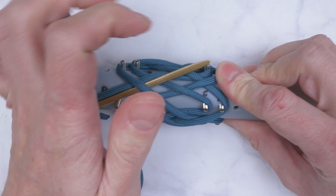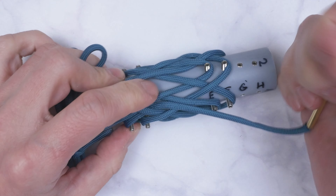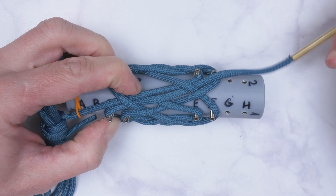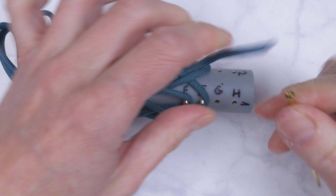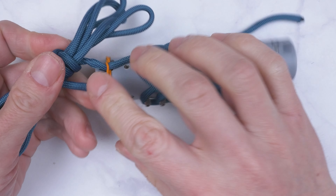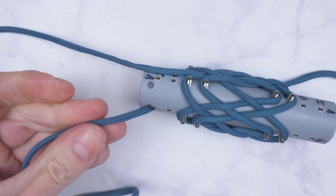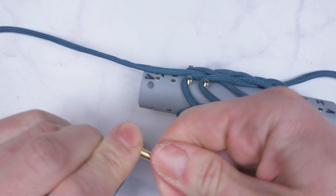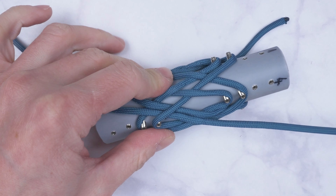Pass your working end next to the standing end and run it a bit deeper. Then reattach your lacing needle onto the other end. Follow the working end in reverse through the knot, doubling it up.